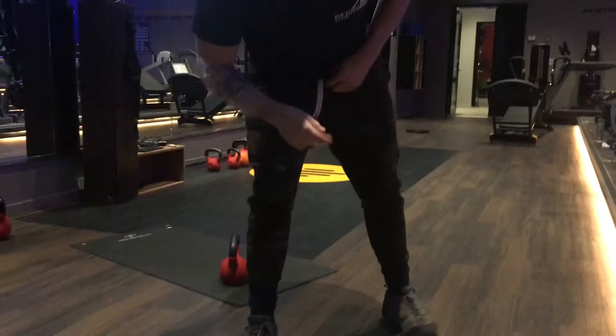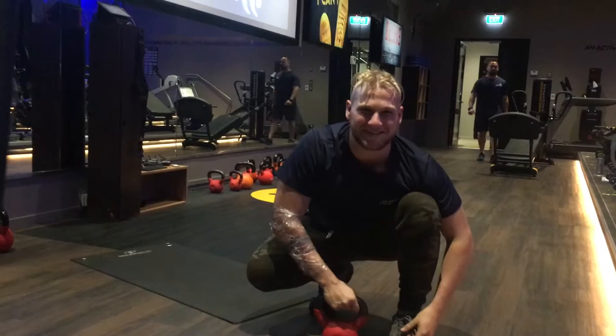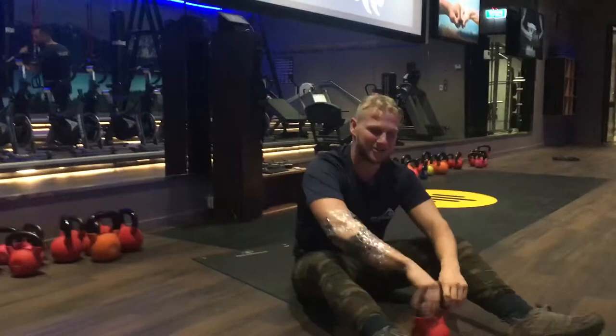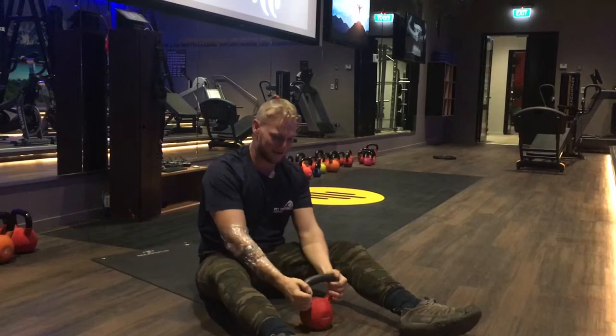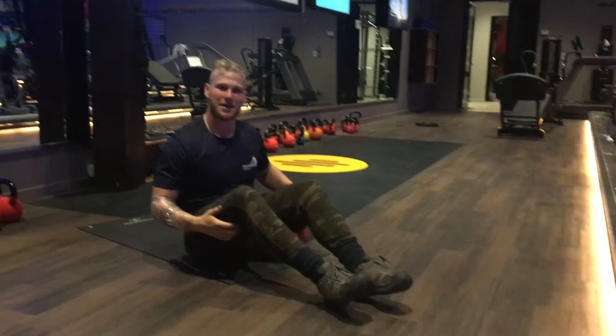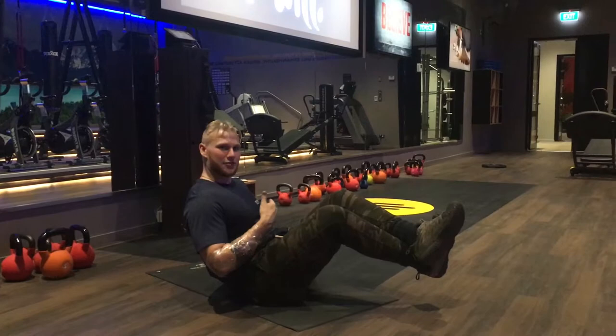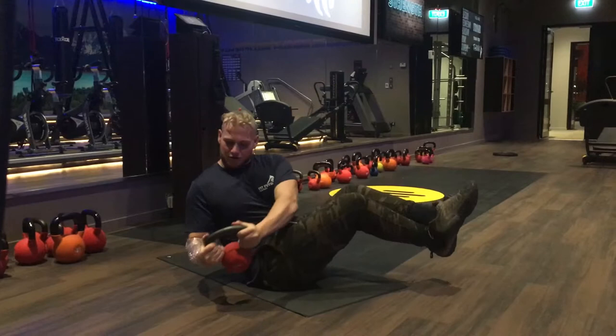Hey guys, you ready for summer? You're not unless you've got a six-pack — that means we gotta get working on those rectus abdominals. For this exercise we're doing a Russian twist. You're gonna need some type of weight with a neutral grip. Take your legs, get a slight bend in them, cross them and lift into the air giving your body a nice V formation — it's stable and engages your core right off the bat. Grab the weight, hold the neutral position, and rotate your core side to side, keeping the weight from touching the ground to maintain flexion and tension on the muscles.